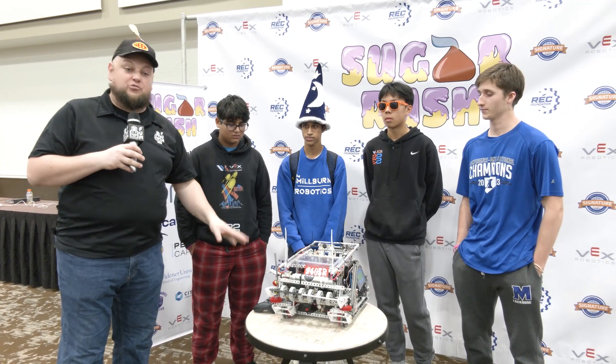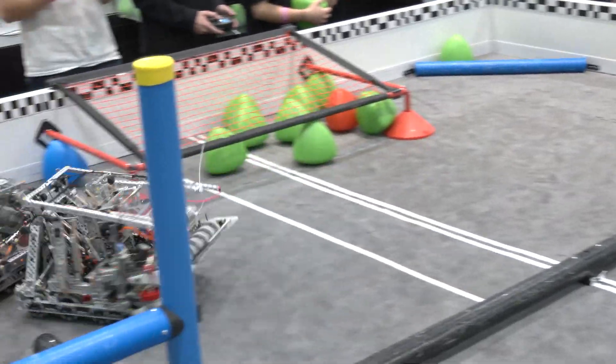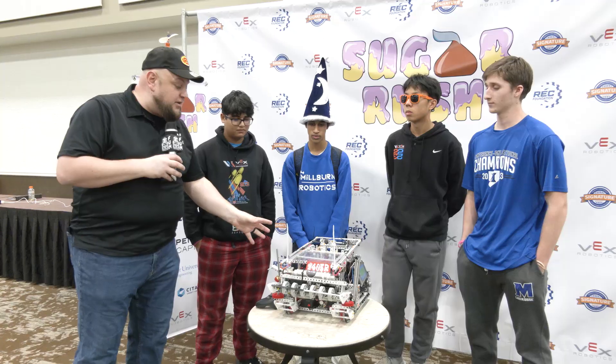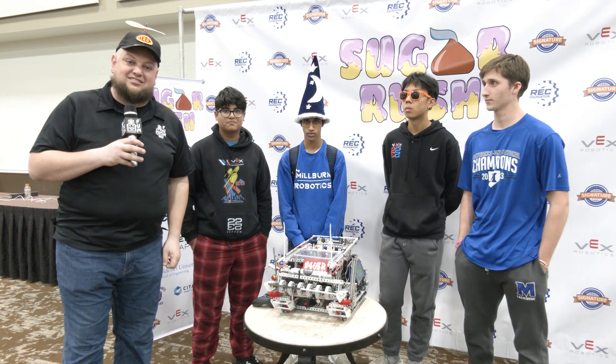We saw them in the last match and there's a lot of cool things going on. A really effective blocker as I saw in the last match, plus other cool things from the programming functions and the overall robustness of this build. We'll be doing a full dive of this robot coming up here on Pits and Parts.